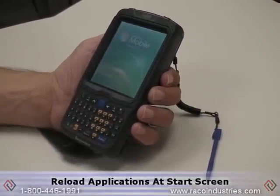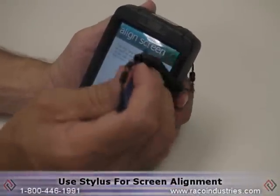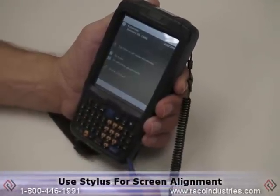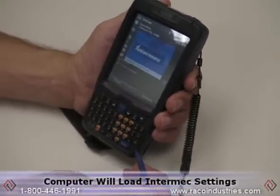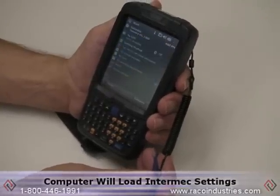You will have to reload any applications at that point. When the screen alignment appears, take the stylus and follow the crosshairs around each stopping point on the display. Once that's completed, the mobile computer will load the Intermec settings, your start screen will appear, and you're ready to add new applications.